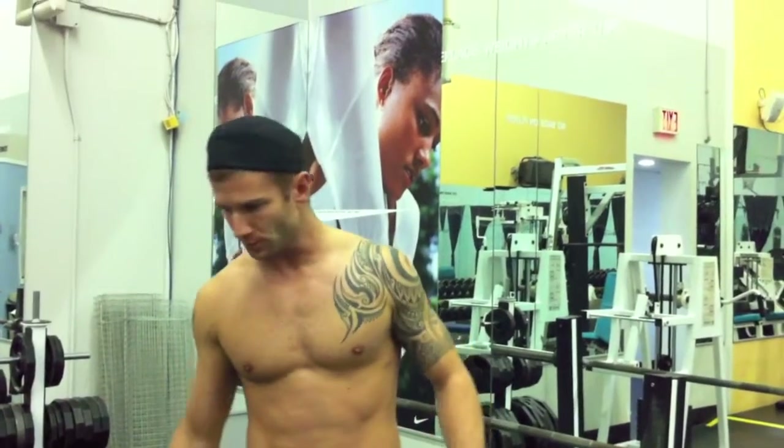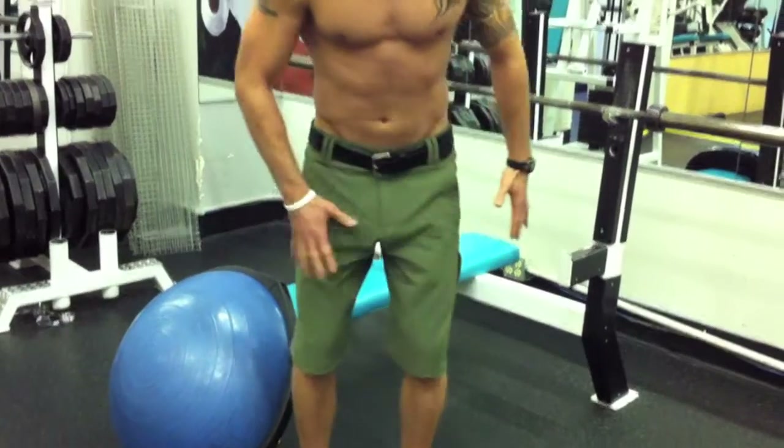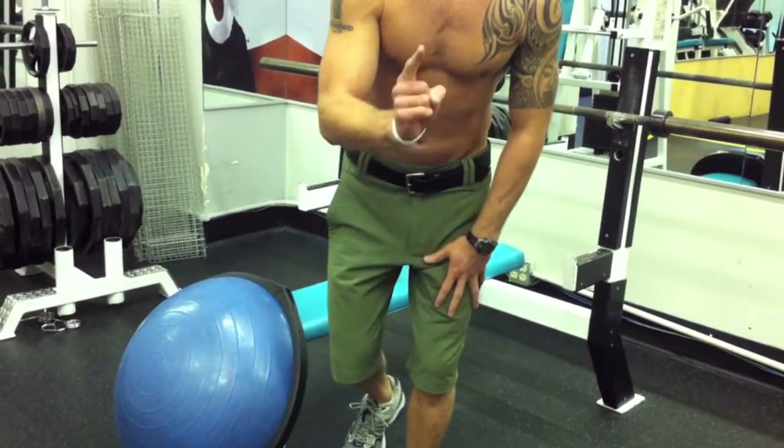Before you train with the BOSU, it's important to remember proper progression. You always want to start training with a stable surface — the ground — and then move from stable to unstable. Once you can do the exercises properly on a stable surface first, then you can incorporate unstable. You also want to start training bilaterally with two legs, and once you have the exercises down, you can move to unilateral with one leg.